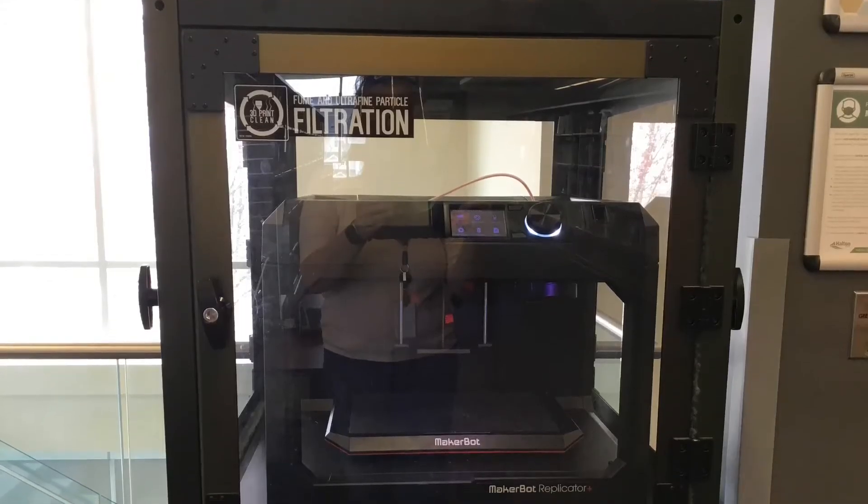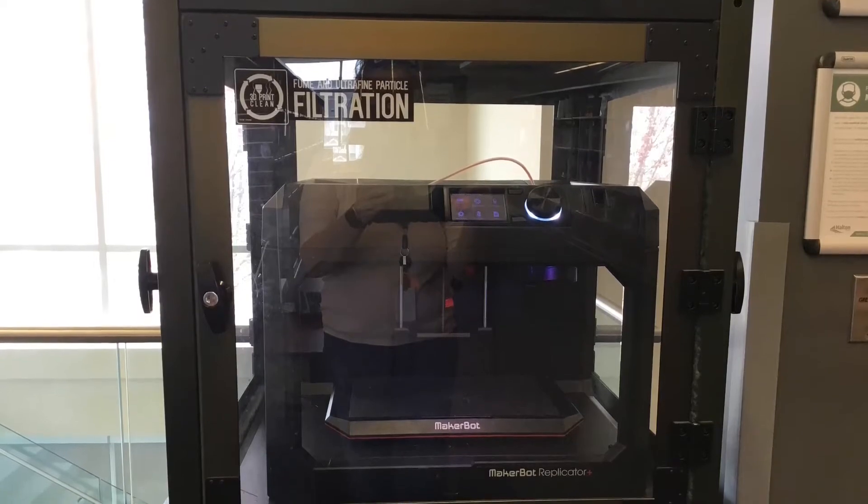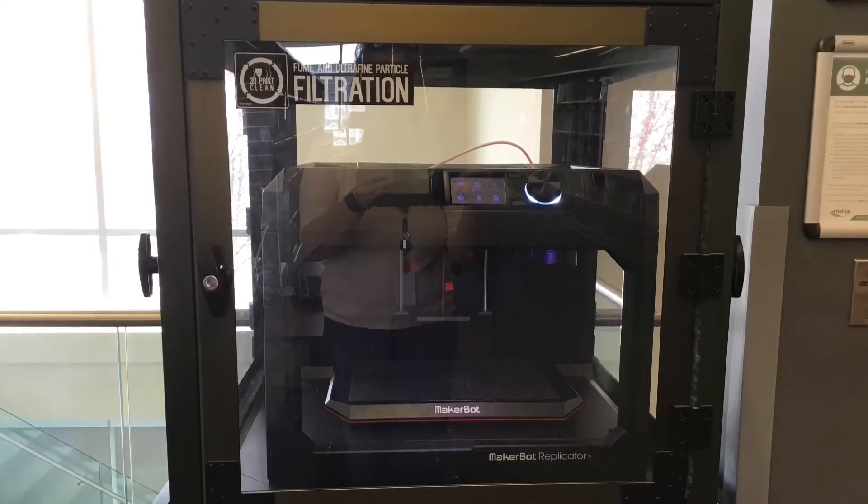The 3D printer is on the second floor of the main library near the computer stations. It is a MakerBot Replicator Plus. The 3D printer uses a PLA filament, a non-toxic plastic that is derived from plants.